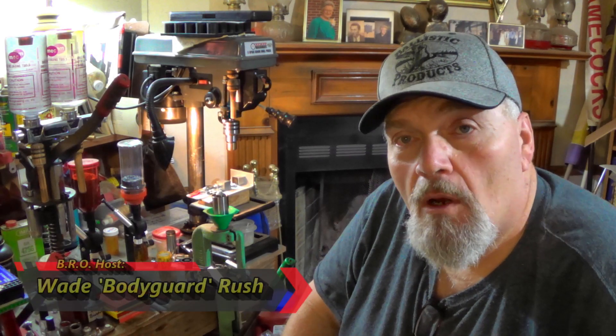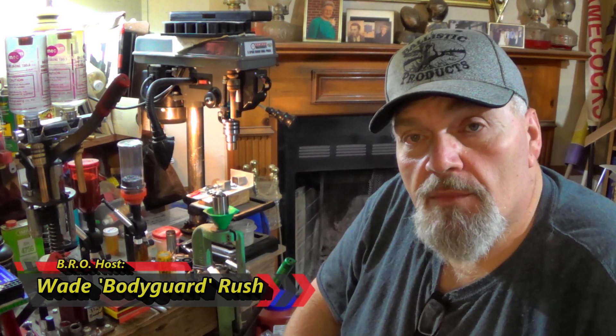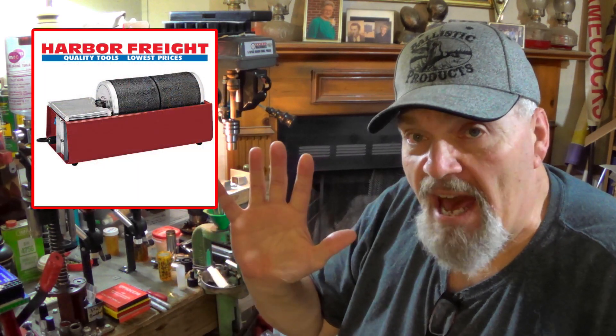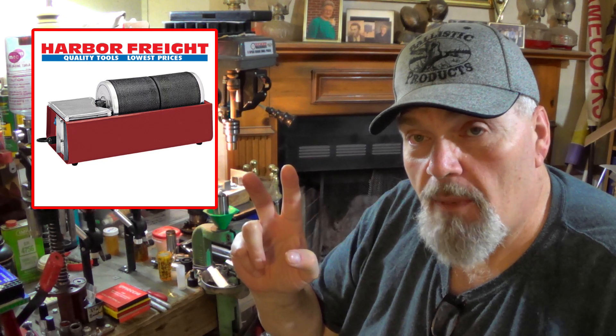Hey there folks and welcome to another episode of the BRO Reloading Bench. This is actually going to be a BRO quick tip. A lot of you guys have picked up the Harbor Freight tumblers, single and double drum tumblers. I've had them for about five months now and I've picked up three of them, still got two and I've got a lot of mixed feelings about it.